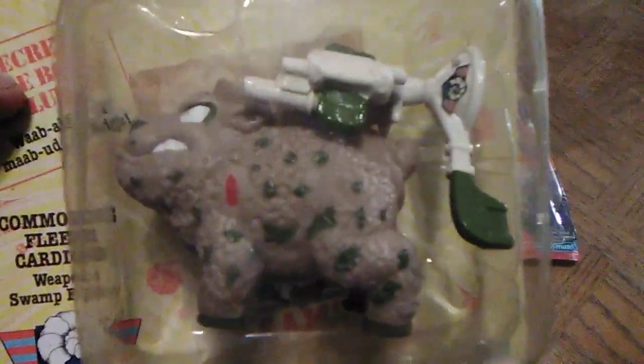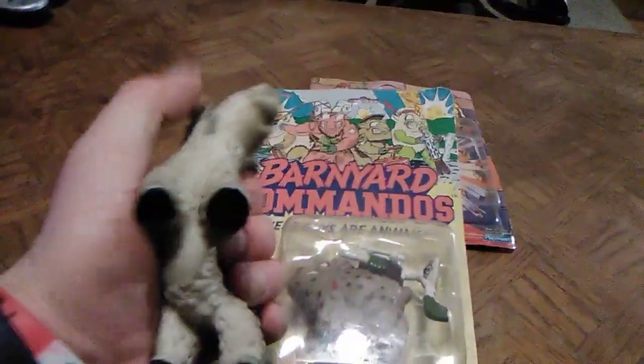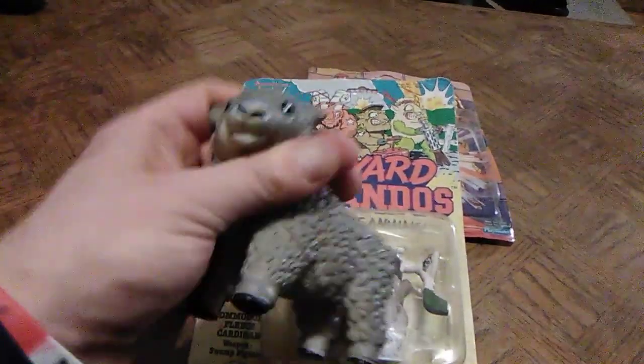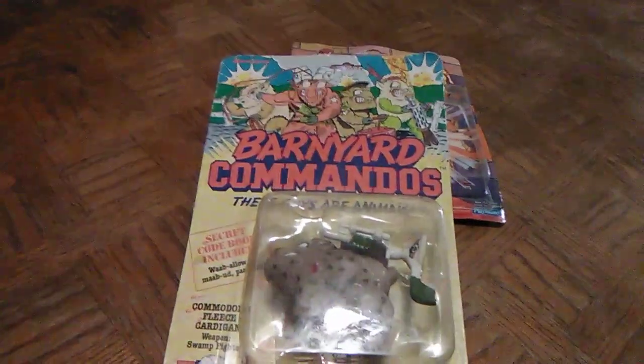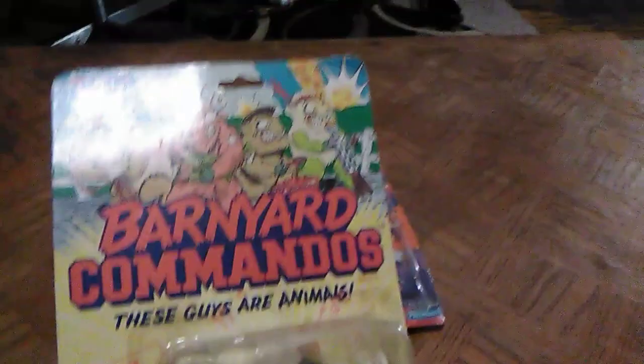No articulation at all — just like a hollow plastic rubber-like squeezy toy is basically what these guys were. But nonetheless, very cool to play around with as a kid. Now let's go to the back of the card.